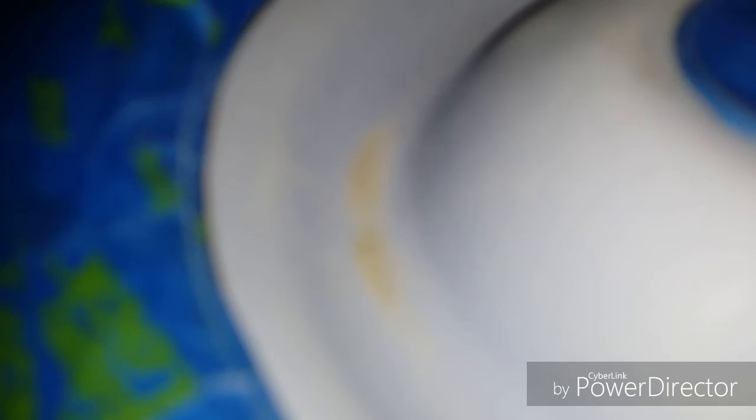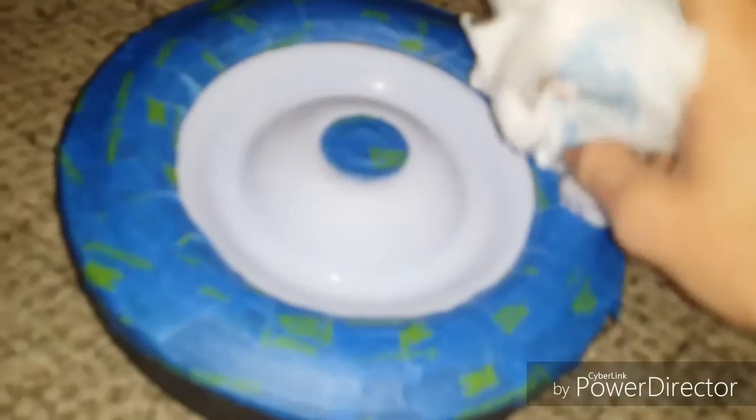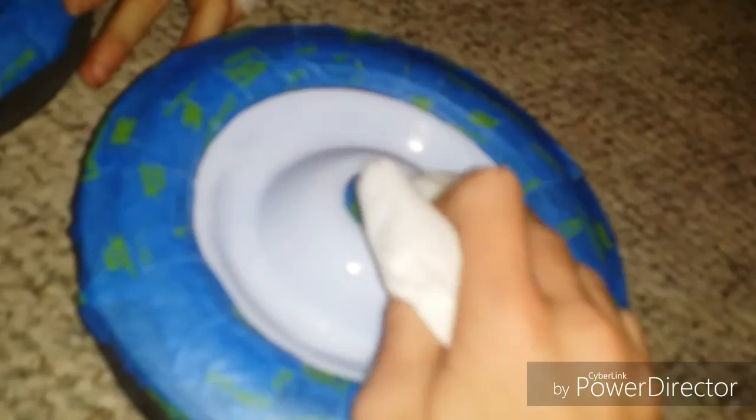Now there's powder all over the rims from the sanding — see all that powder on there. Now we're gonna shake that out and then clean them once more, a little bit more, to get all the extra powder out so it doesn't look gritty. We also forgot to mask off this part, so we just finished masking that so we don't paint over it. Now we're gonna take it outside and paint it.